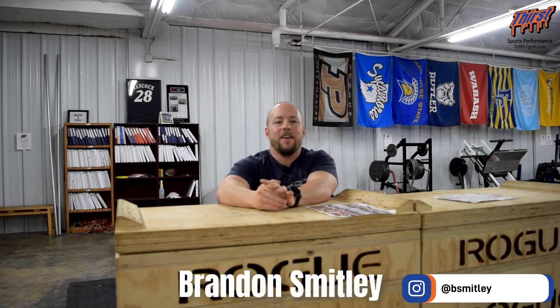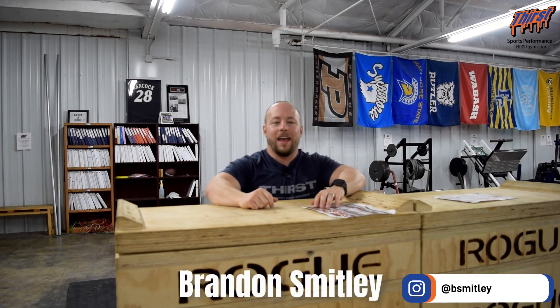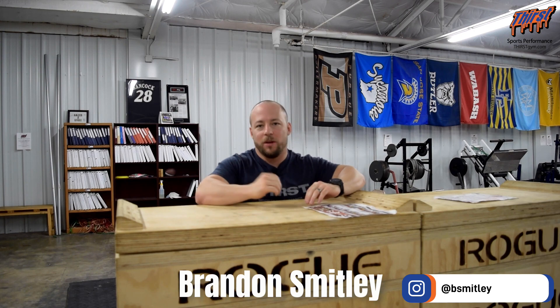Hi, this is Brandon Swilley from thirstshim.com and today for Training Talk we're going to talk about the jump mat. The ultimate question is: is the jump mat reliable?